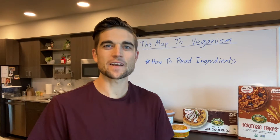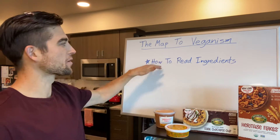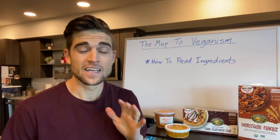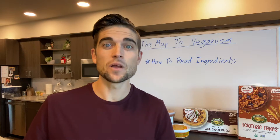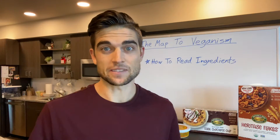What's up everybody, Trevor here, welcome back to our next video. In today's video we are going to be talking about and learning about how to read ingredients. This honestly could be one of the most important things to know when making this transition to a plant-based lifestyle.